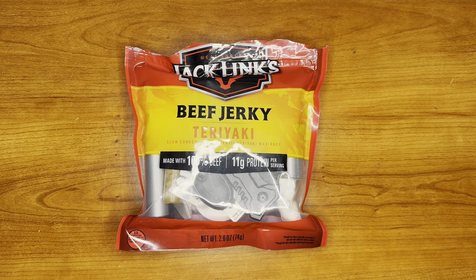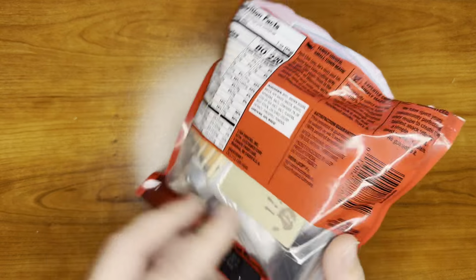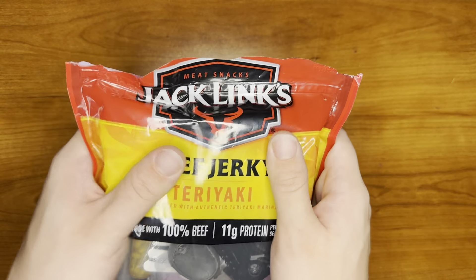Welcome to RBO. Today you guys are going to be going over the Jack Link survival kit. We always have a basic teriyaki pack of beef jerky turned into a little kit. Pretty compact, nice and sealed.